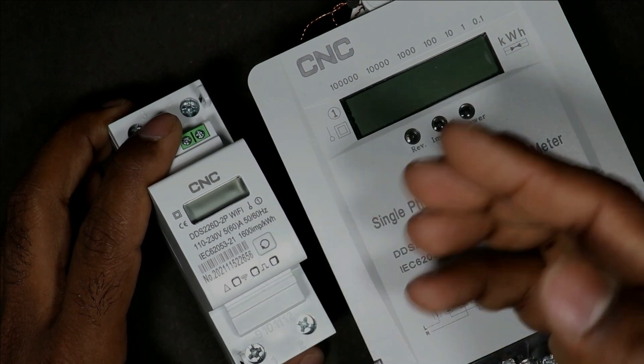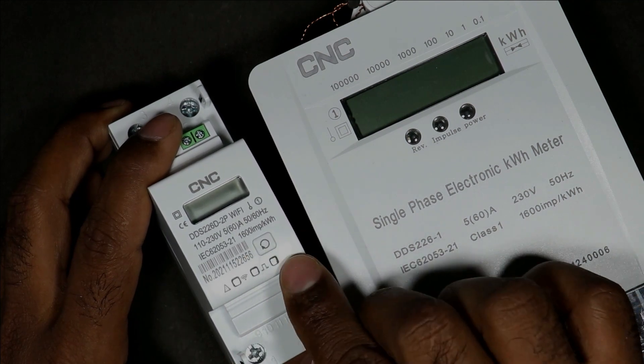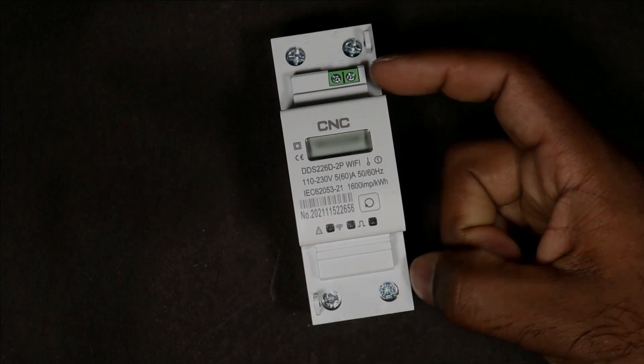This impulse indication depends upon the load. For example, if you connect a one kilowatt load at this meter, then this indication will blink 1600 times. With the help of this indication you will be able to know the output power supply through the relay.